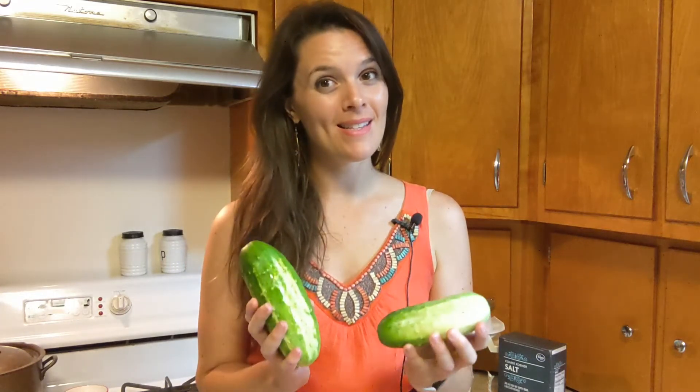Hello, I'm Renee with the Bee and Bear Homestead and my garden is still exploding with cucumbers, so I'm making some dill pickle relish tonight. I recently posted a video of sweet pickle relish, so check that out if you like sweet relish, but in case you're looking for a recipe for dill relish, that's what I'm making tonight.